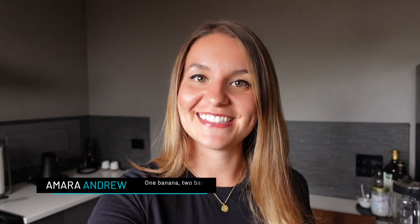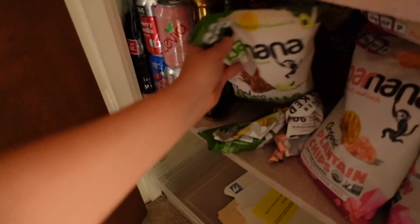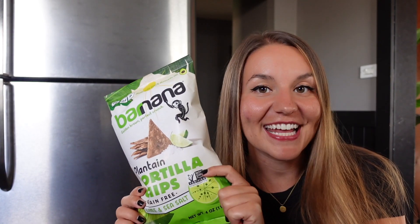Hey everybody! Welcome back to another episode of Should I Buy This? My name is Amara Andrew and in this show I try to save you time, money, and frustration by reviewing things. Today we're going to dive into these grain-free tortilla chips by Barnana.